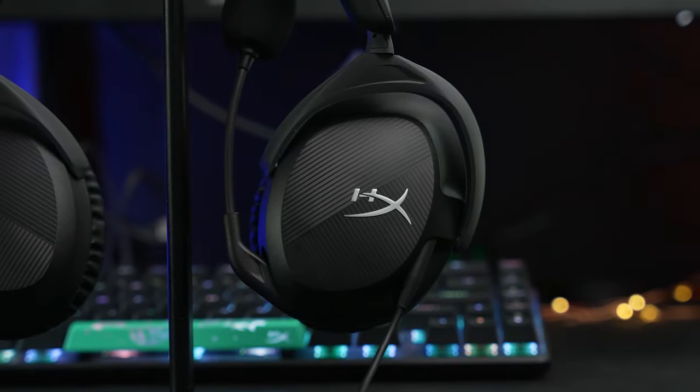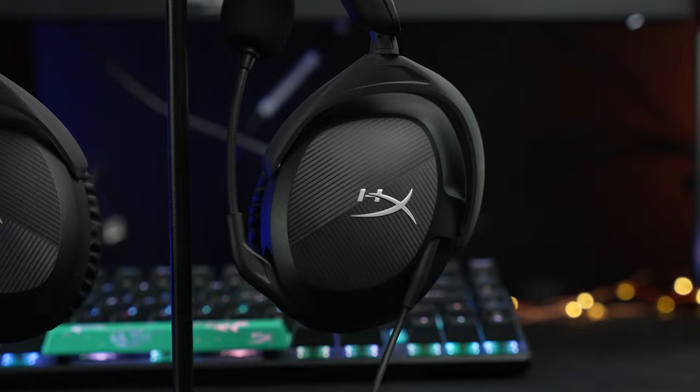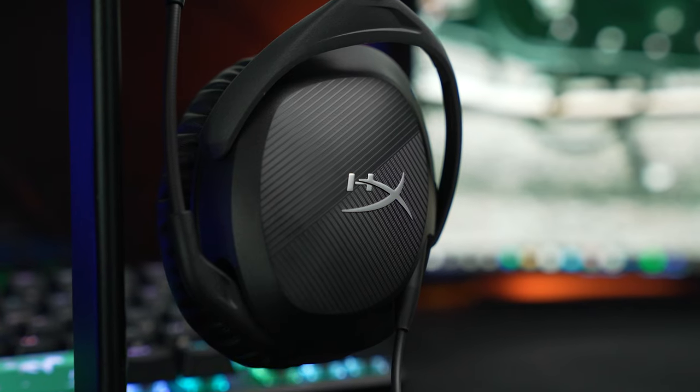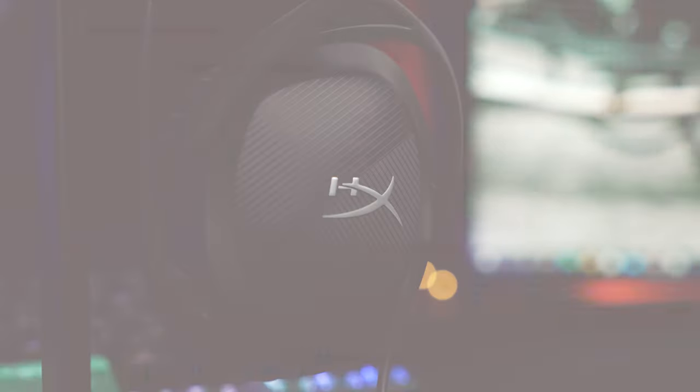Thanks to its impressive sound quality, commendable microphone, and lightweight build, the HyperX Cloud Stinger 2 will be my new recommendation for budget gaming headsets. I would love to see some deeper ear cushions for a bit more comfort, and time will tell on the durability with this plastic design. But overall, the Stinger 2 hits way above its $50 price tag. Let us know what you think in the comments below. If you're looking for other videos, I'll link to our review of the Cloud Alpha Wireless and our most recent video. If you enjoyed this video, please give it a thumbs up and consider subscribing. This is Jordan with 9to5Toys.